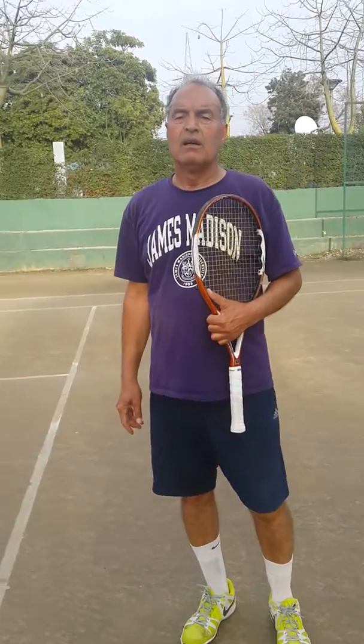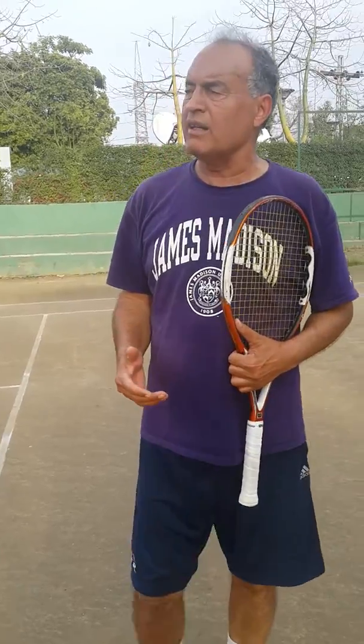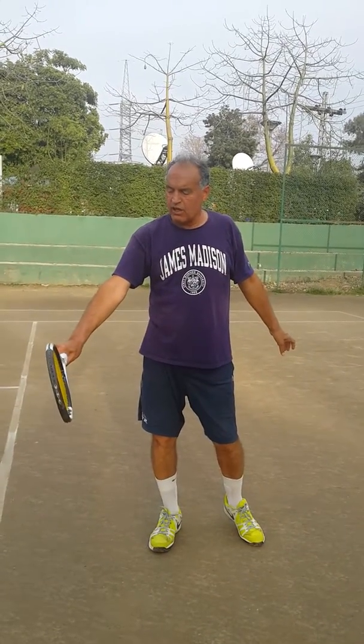Coach, can you please tell us how to hit backhand down the line? Okay, backhand down the line — the important thing is that the face of the racket has to be lined up with down the line.